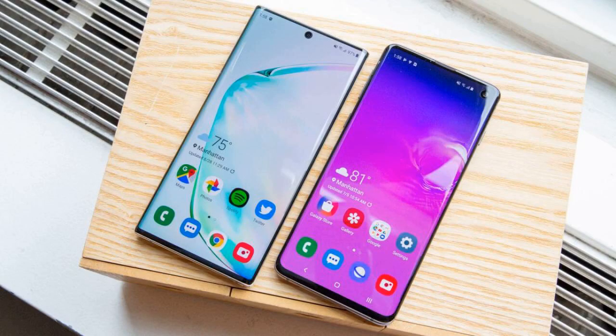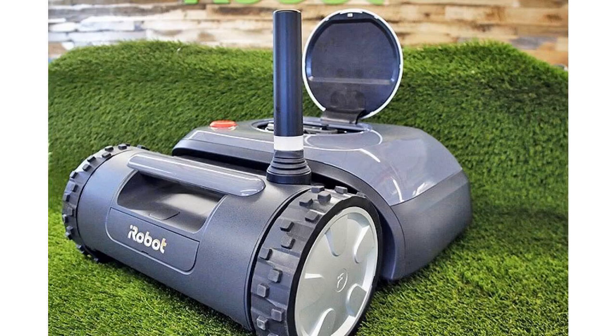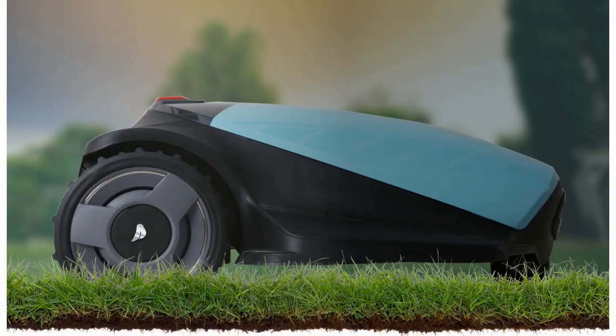Unlike some other robot lawnmowers, the Terra user manual says the Terra and its beacons must be installed by a professional so the robot can properly mow your yard. This won't cost more at launch, though — iRobot says it will initially provide the installation and a training session to customers.